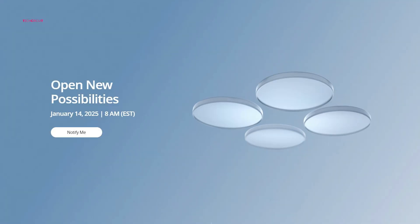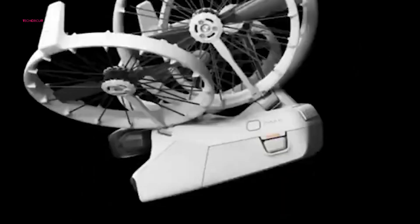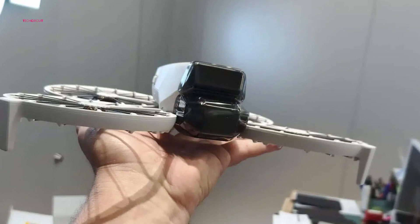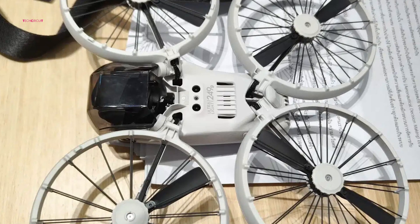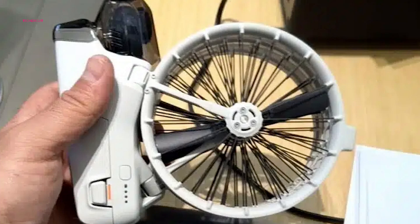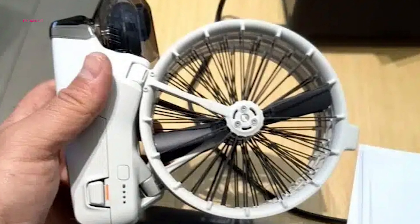DJI has announced a highly anticipated product launch on January 14, 2025, with the tagline 'Open New Possibilities.' This announcement has sparked excitement around the release of the DJI Flip Drone. While some leaks and images had already given us a glimpse of the device, someone has now managed to get their hands on the actual product, and it's clear that this drone is unlike anything we've seen from DJI before.